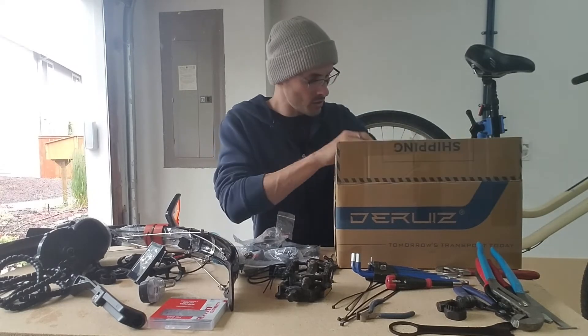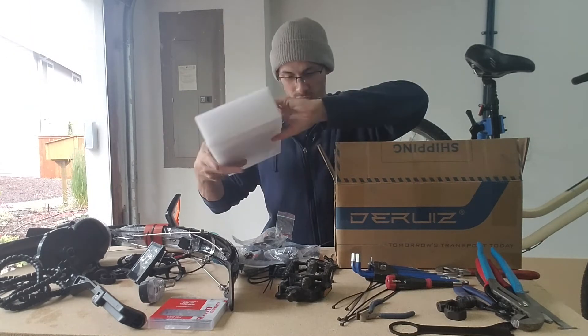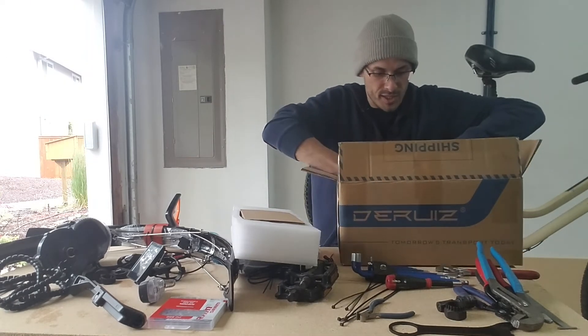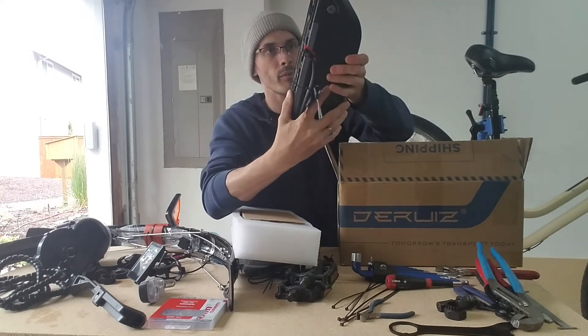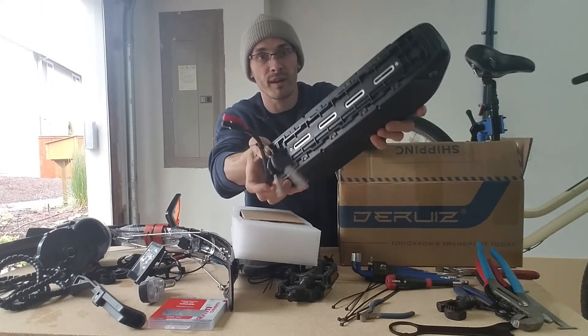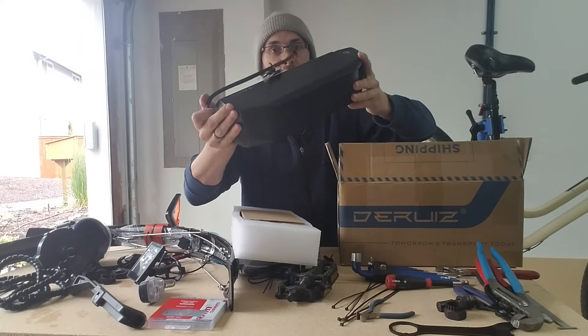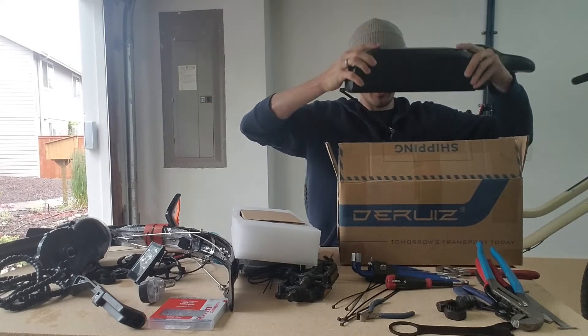And then the battery. I don't know exactly what size battery she ended up getting. It comes with the charger, a set of keys, and then this massive 48-volt — I think it's like a 15 or 17 amp hour battery. It's nearly as big as my 52-volt 14.5 amp hour battery. So this is a very, very nice battery. I'm very excited for this.